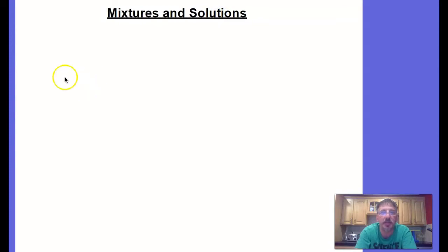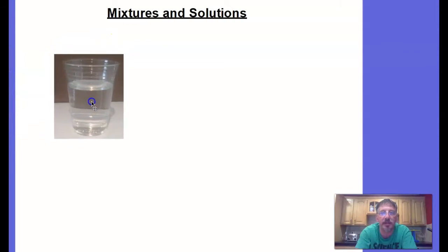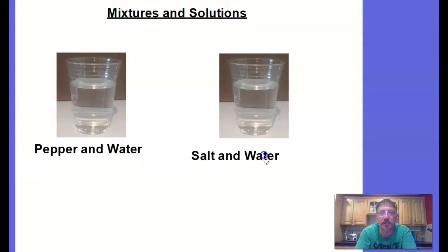Skip a couple of lines and we're gonna draw two cups. In the first cup we're going to put pepper and water, and in the second cup we're gonna put salt and water. Label it that way, and beneath that you're going to write 'observations.'